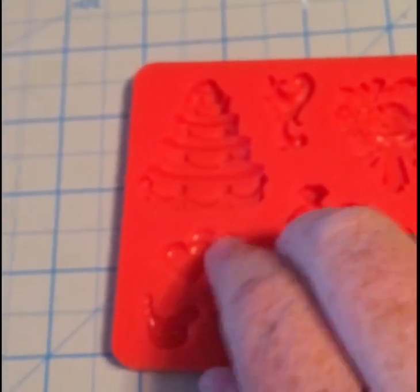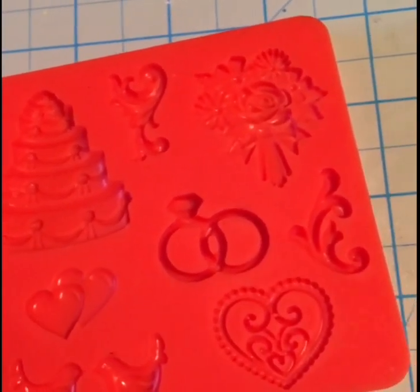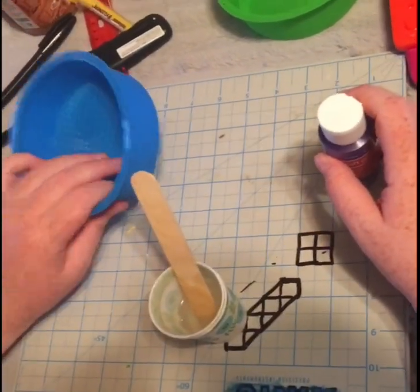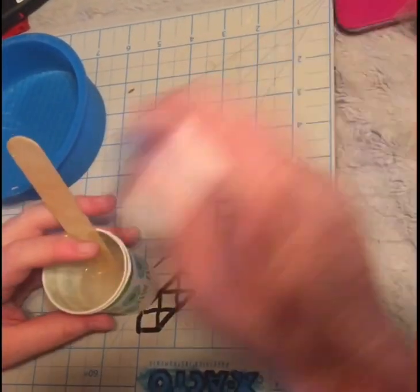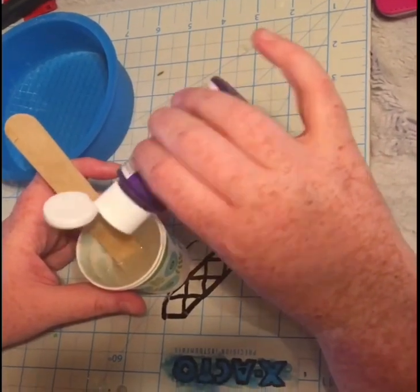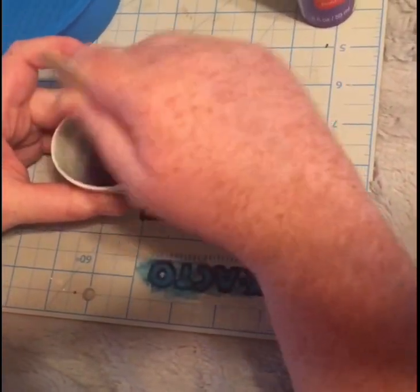I'm going to mix some more resin and try to fill some of these molds. I'll probably just do the hearts because you have to dye the resin and I don't want to waste it. They do have what they call resin obsession pigment, but it's basically like paint — you can use paint or eyeshadow powder. You just have to use a little bit. I'll show you how I do the purple one for my friend's coaster. I'll stir in the purple color, pour it in the mold, and when it's cured I'll be back.